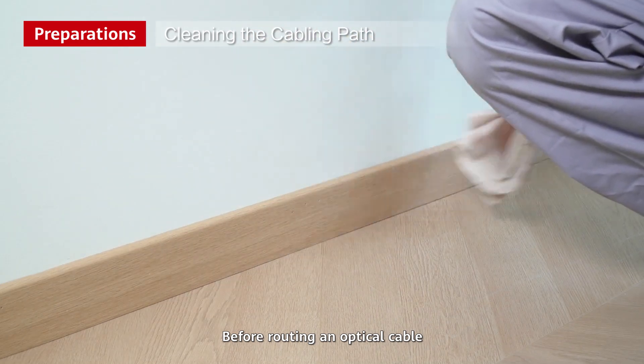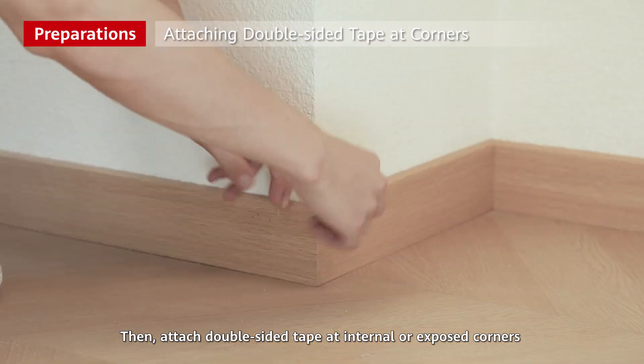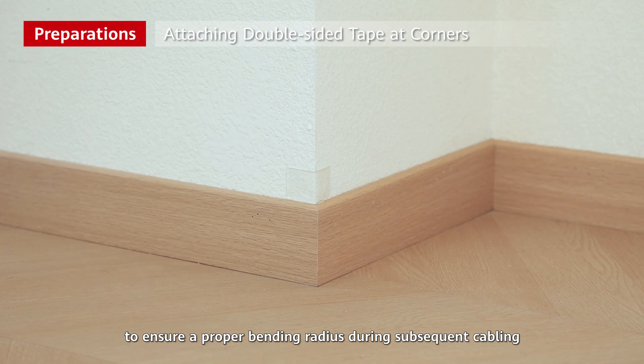Before routing an optical cable, clean the dust on the cabling path. Then attach double-sided tape at internal or exposed corners to ensure a proper bending radius during subsequent cabling.